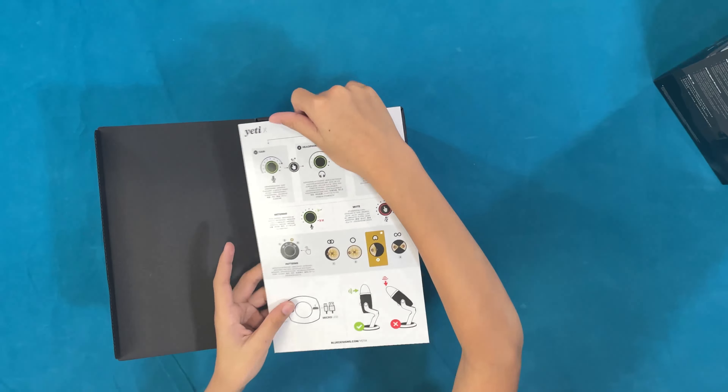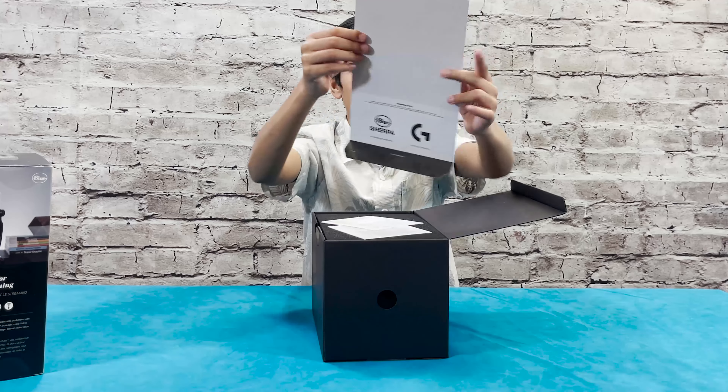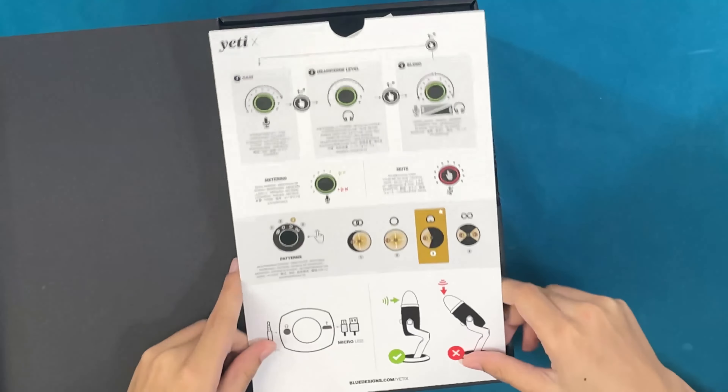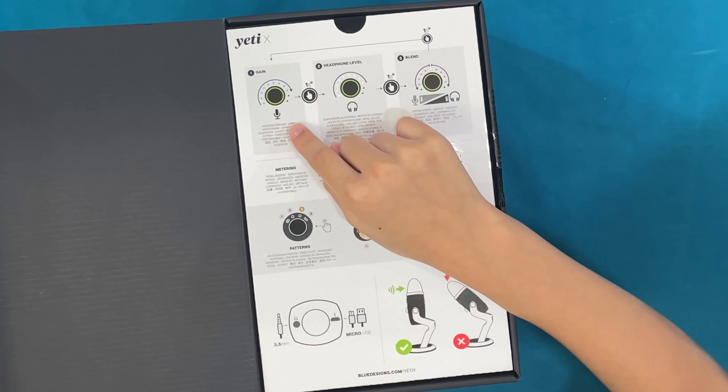It comes with a paper — you guys can see that's how it looks, and this is the back. Now let's take a deeper look into it.